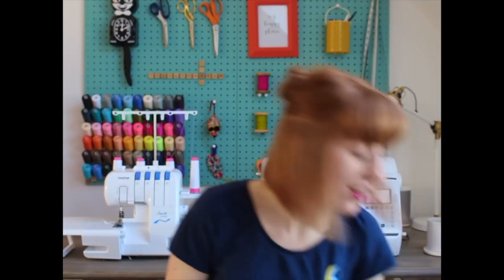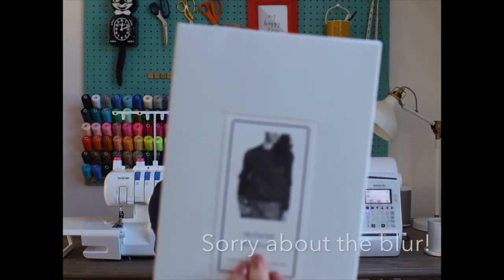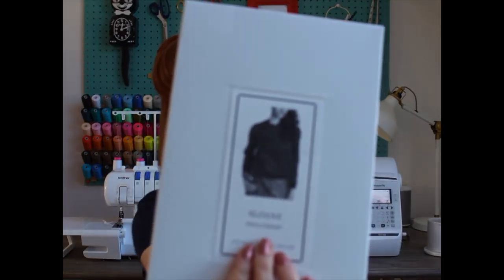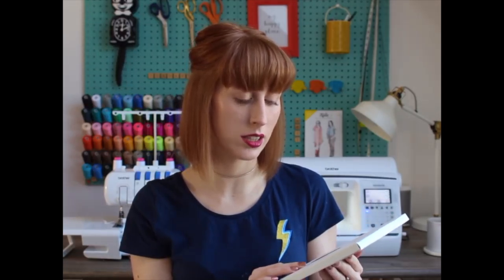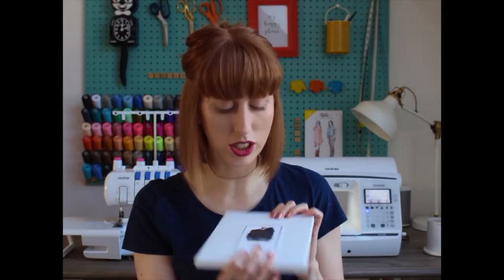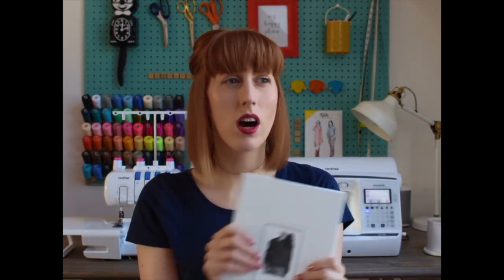The first pattern is the Named Sloan sweatshirt. It's a basic sweatshirt style — I've made a couple of Lindens and this is really similar, but I think it has a couple of darts on the bodice. I wanted to try that out and see how the neckline was, since the Linden is quite wide and this looks a little narrower. I really want to try out a whole bunch of different sweatshirt patterns — I've got an I Am Lion coming up and I want to make this one too.